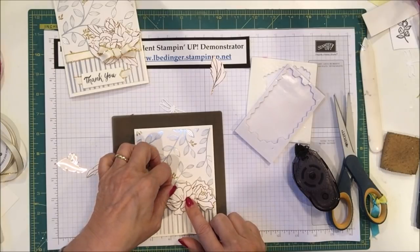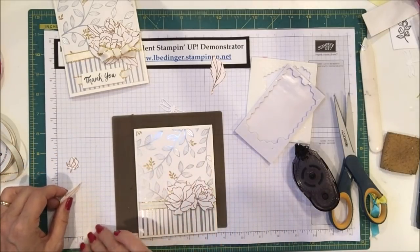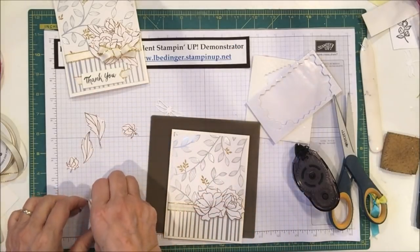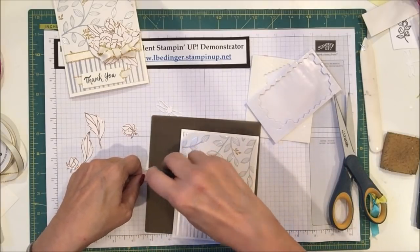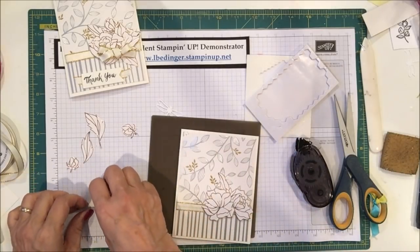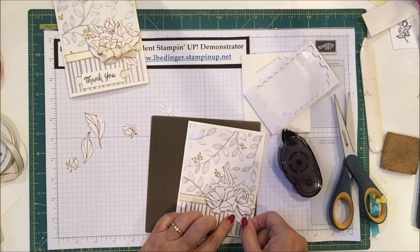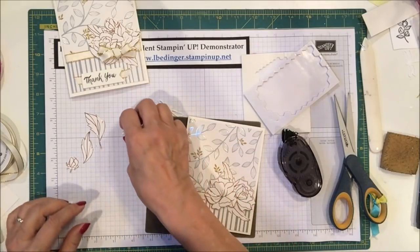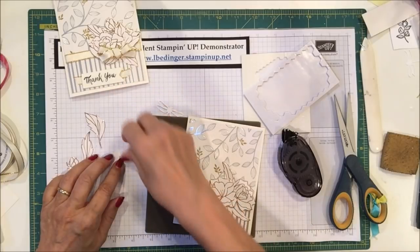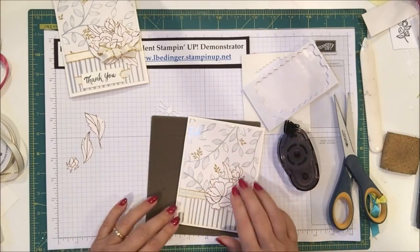I'm going to set this flower at a slightly different angle and put it into place. Then I'll tuck some of these leaves — two of them on the front — with a little bit of snail on the back. I'll tuck those under the flowers and put them in place flat on the card. That gives it nice dimension. And then I've got a mini dimensional on the back of this bud and I'm going to stick that in place right up here on my card.